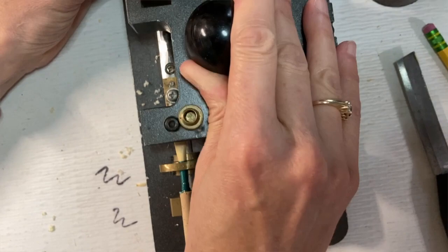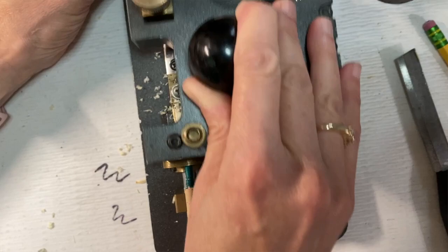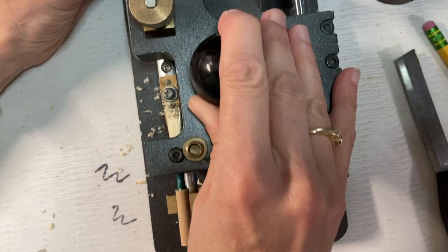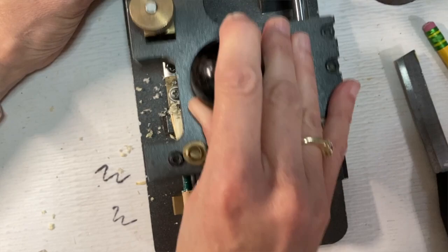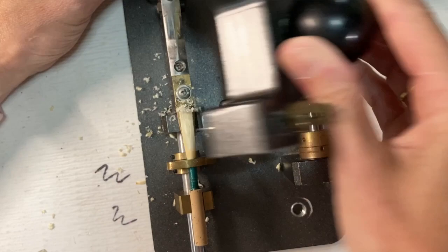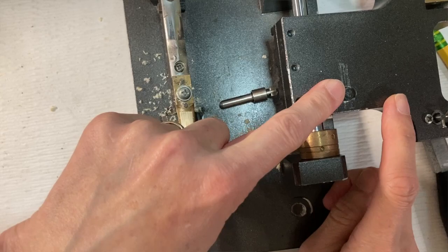I start tip-first — it feels like the delicate part and I want to take care. I welcome any corrections or observations from anyone who uses a profiler regularly, especially this KGE profiler. Please hop in the comments. Now I've taken off all the cane I'm going to and have basically profiled until the device bottomed out.